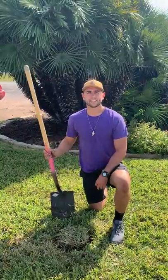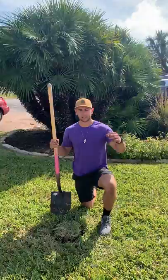Hi, this is Wyatt with Gills, and today I'm going to show you how to take a good sample of grass. We've been seeing a lot of old damage from summertime grub worms and chinch bugs, as well as new damage from fungus.